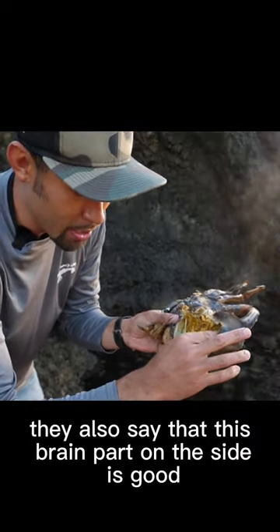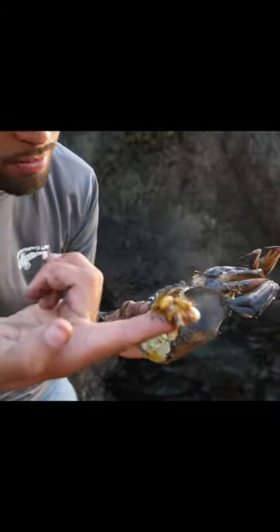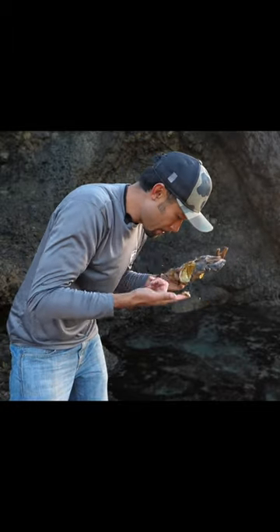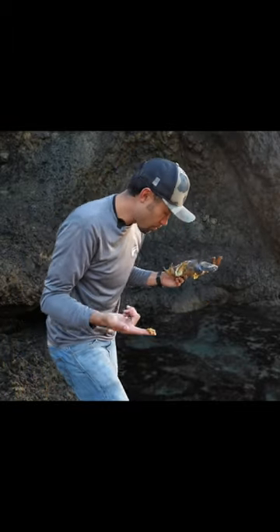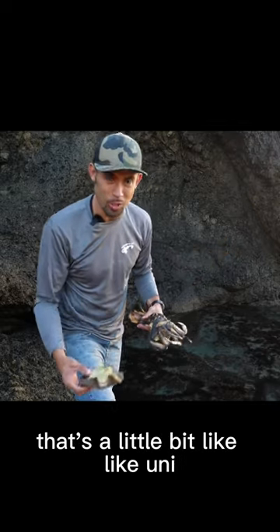And now they also say that this brain part on the side is good — that's how it looks. I'll try that. Huh, no thank you. That's a little bit like uni, kind of.